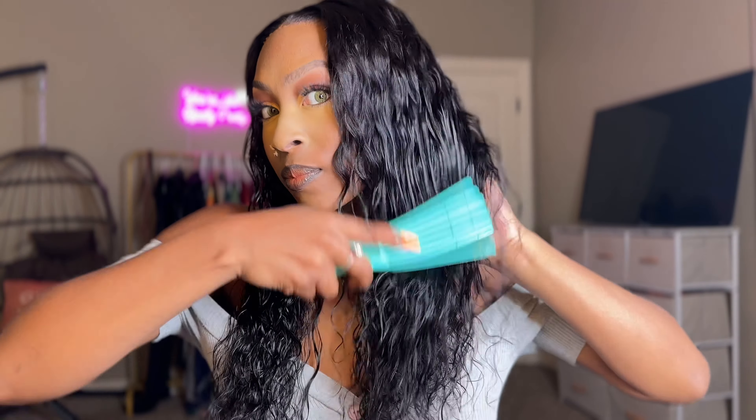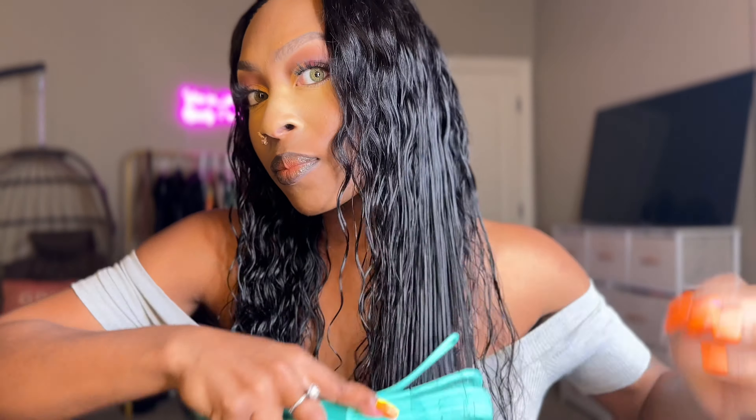I'm just showing y'all what it looks like wet on one side and what it looks like dry on the other side. I am going to go ahead and add my mousse and let it air dry. It was so easy to just maintain this unit — I'm combing straight through it and it's so beautiful.